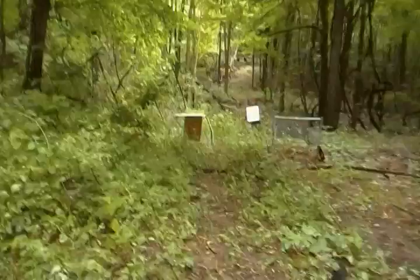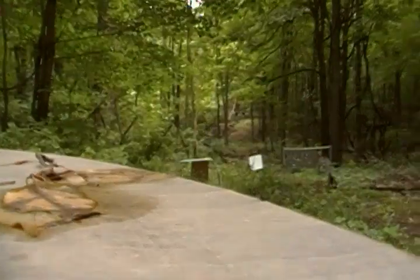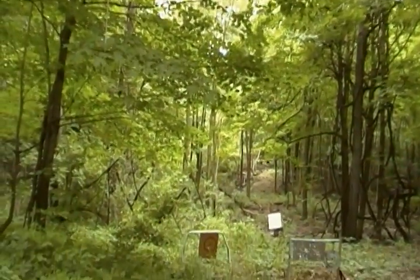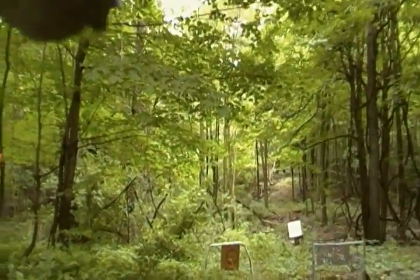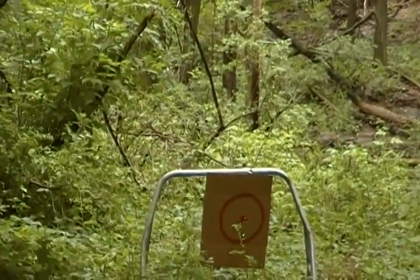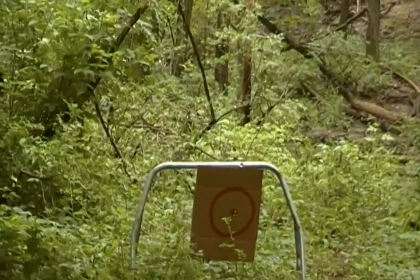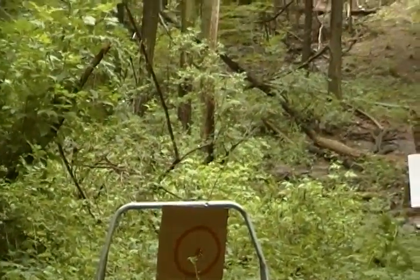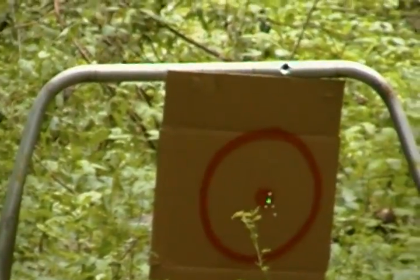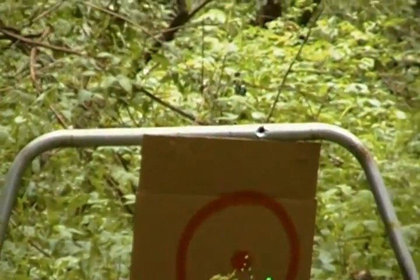Let's see if I can show you the dot on the target. It shows up pretty good. And that's it.